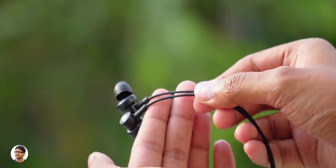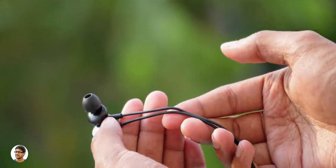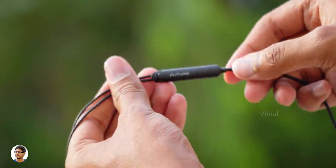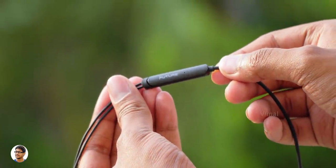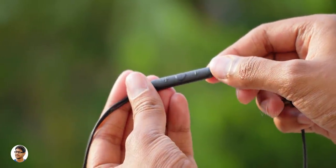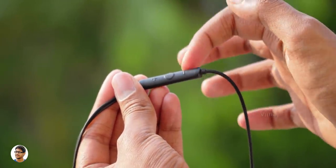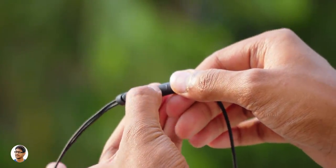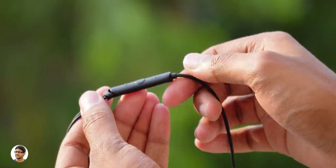The cable quality was good — it was strong, durable, and had a standard cable length of 1.2 meters. Going down you've got an inline remote control, which is also made of plastic. You've got the Future branding, a microphone beside that, and on the other side all the media control buttons: volume up, media play/pause, and volume down. The quality of the buttons is nice — they feel tactile and clicky.